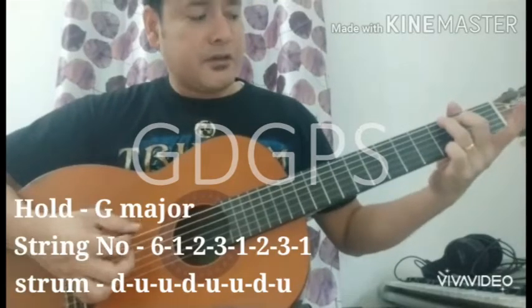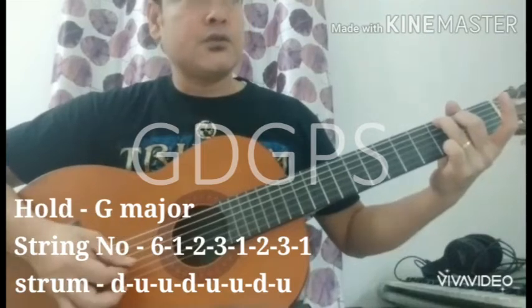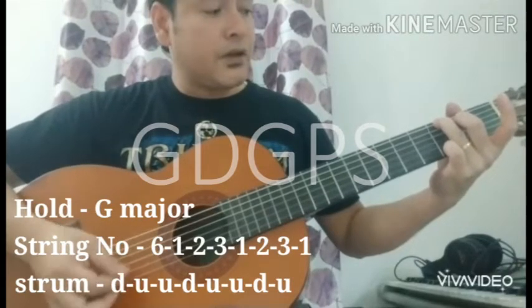G major. Starting on string 6: 1, 2, 3, 1, 2, 3, 1.